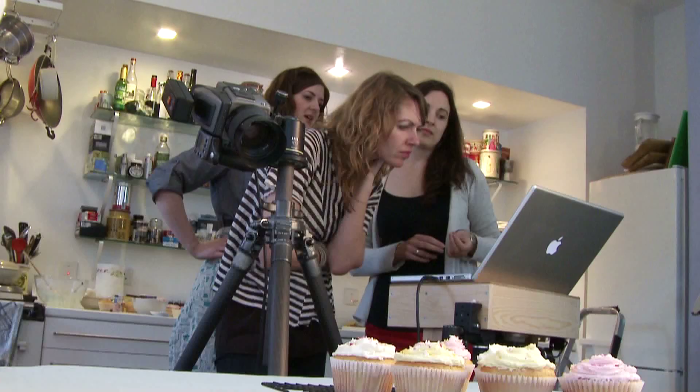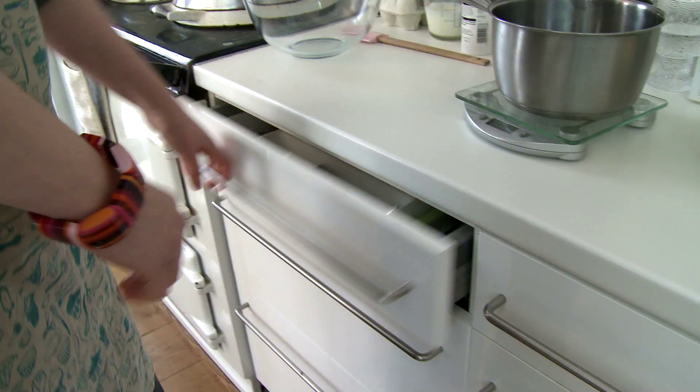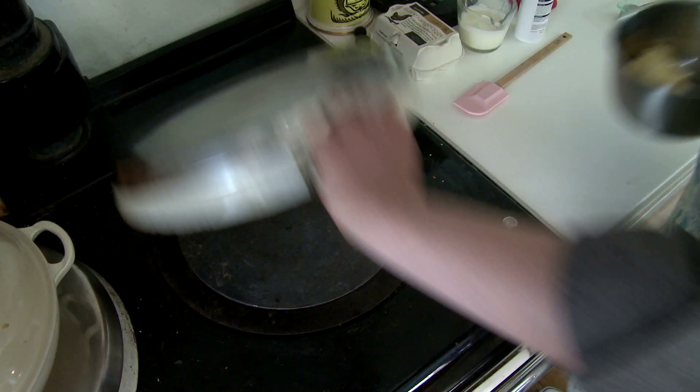My role as the editor is to make sure that everything's running smoothly, to plug any gaps if anything needs doing, and really just to make sure that the finished dish shots we end up with are what we want — the right style, so that you can see everything that needs to be shown and that we're happy with the shot.